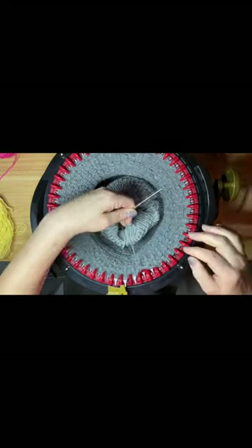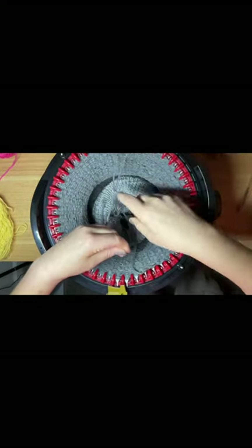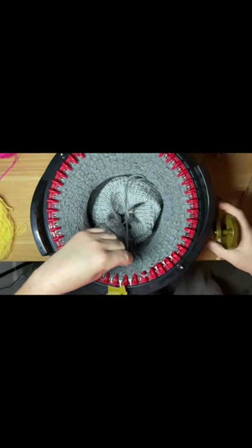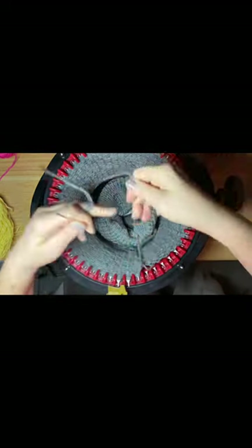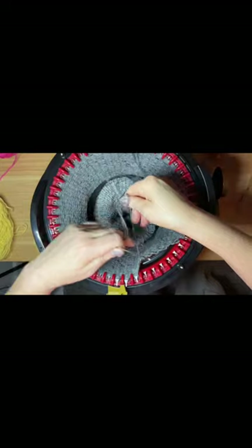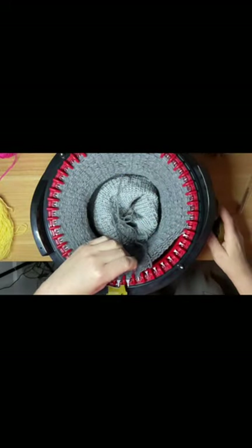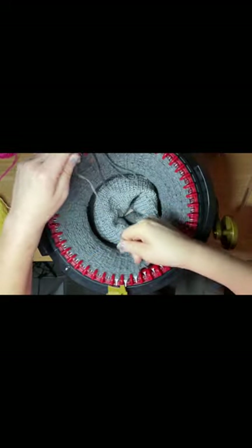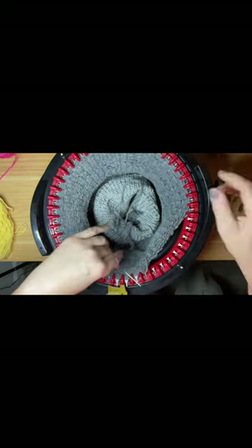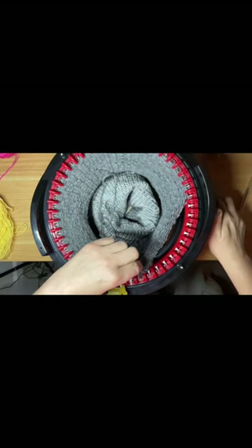I've been using the Centro for a long time and just invested in this Addi machine — it's like day and night. The Centro is great; I've made a lot of great hats and scarves with it. But I really want to start doing craft shows — I have one coming up December 9th. So I'm making hats, scarves, and fingerless gloves. Now that I have this Addi machine, I'm actually going to be making a blanket, so I'm excited to try that.